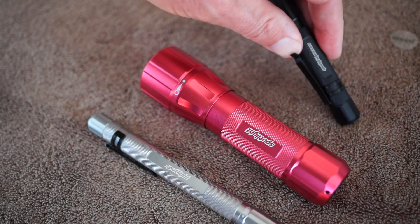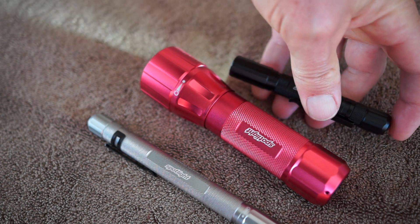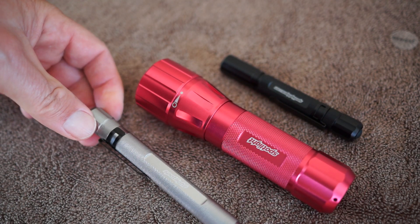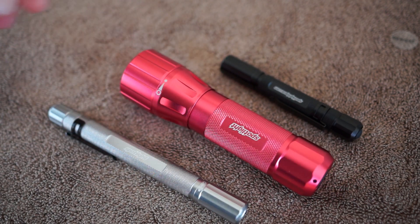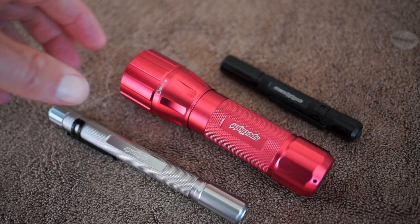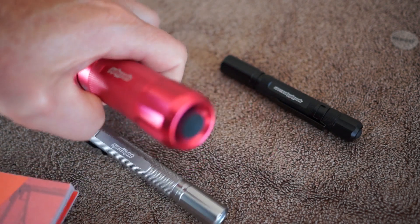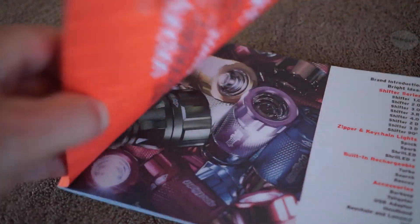The two smaller lights will not tail stand because the switch protrudes out and it's rounded. I do like lights that can tail stand, but pen lights very often can't. They have quite a selection in their catalog — something for everybody. They even have a creative light that plugs into your car's cigarette lighter; I haven't seen that one yet but I'll let you know when I do.